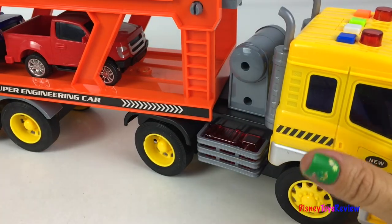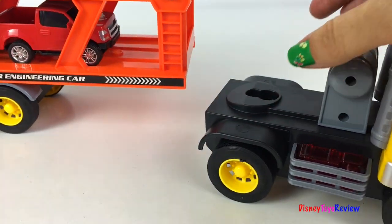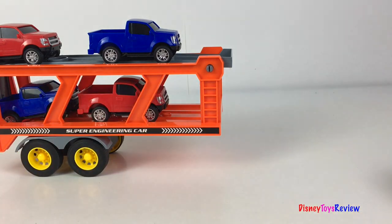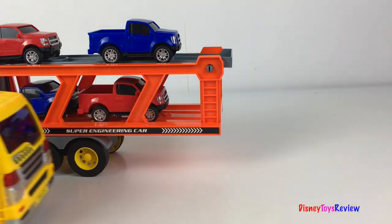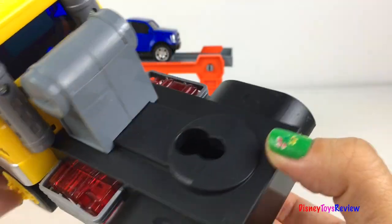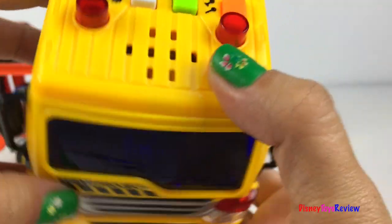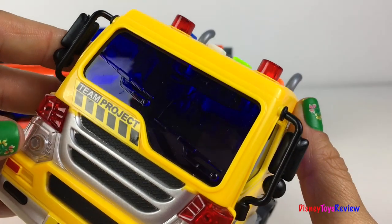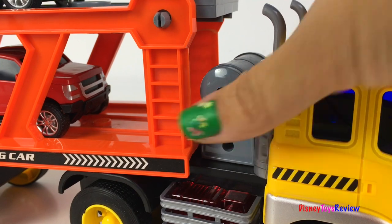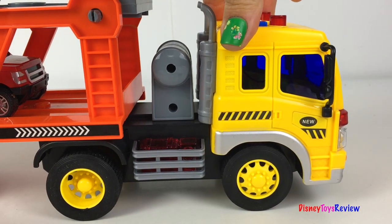The cab is detachable. The cab also has a friction motor. It's easy to connect back to the cab. And now our mighty machine is ready to go.